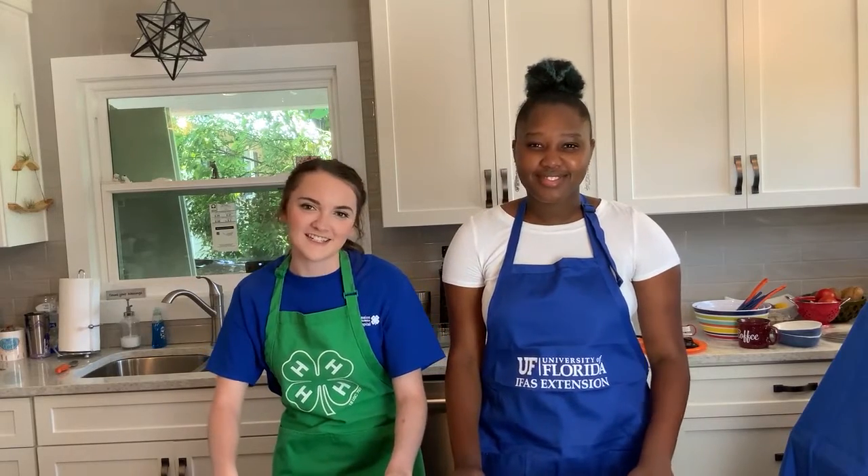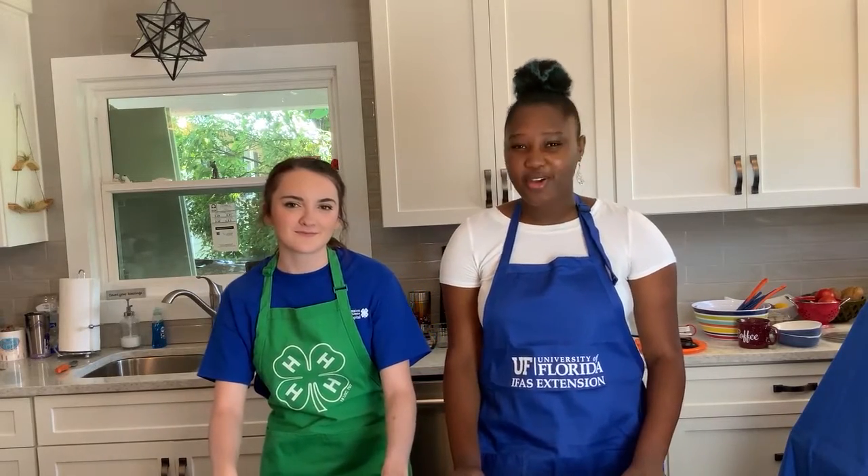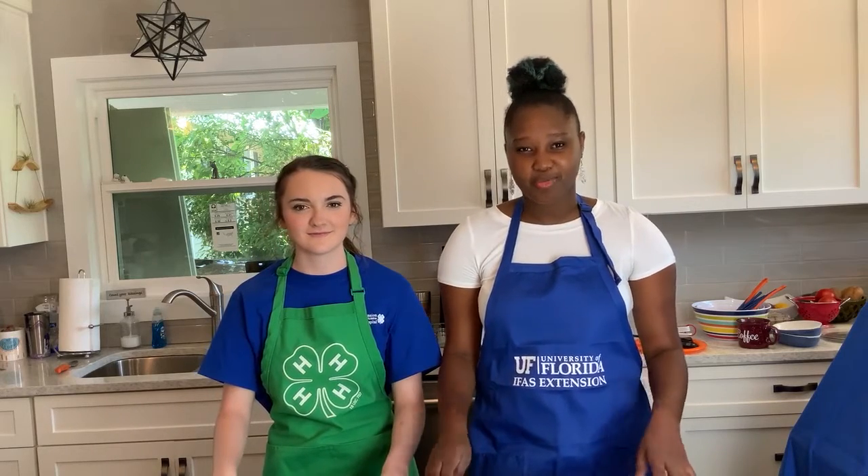The products that you see in today's video are not promoted by UF IFAS. They are strictly used for food demonstration purposes.